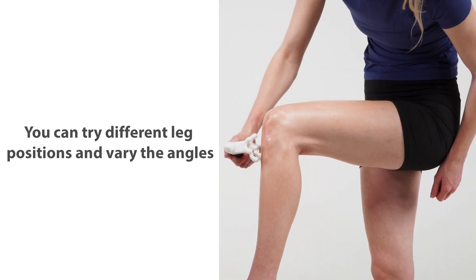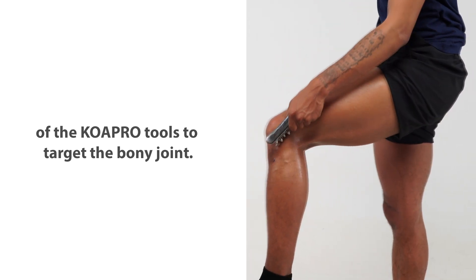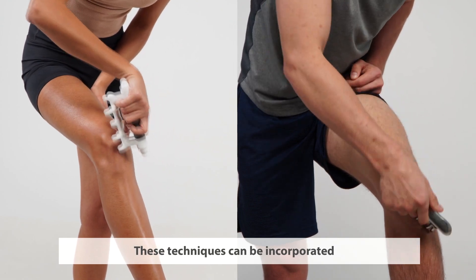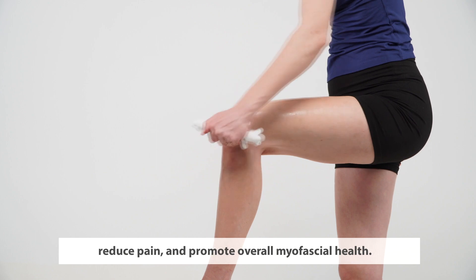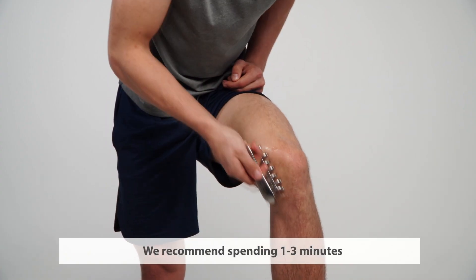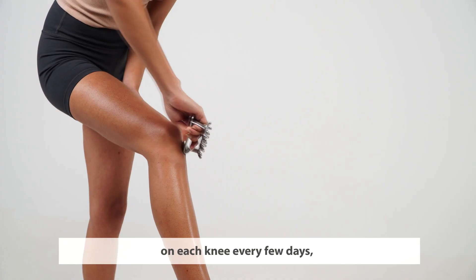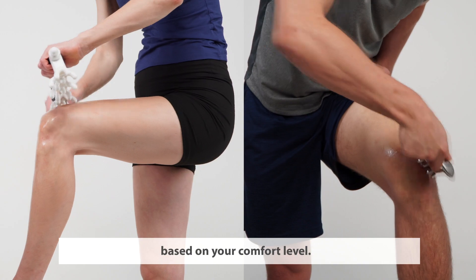You can try different leg positions and vary the angles of the COA Pro Tools to target the bony joint. These techniques can be incorporated into your self-care routine to improve knee flexibility, reduce pain, and promote overall myofascial health. We recommend spending one to three minutes on each knee every few days, adjusting the pressure and duration based on your comfort level.